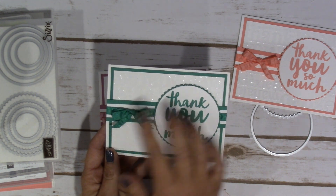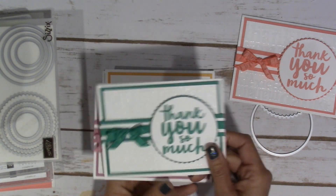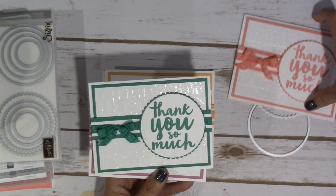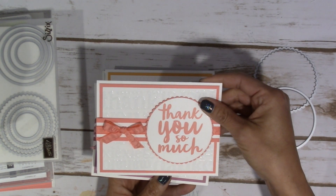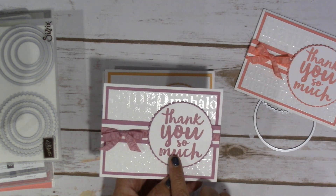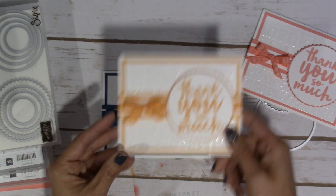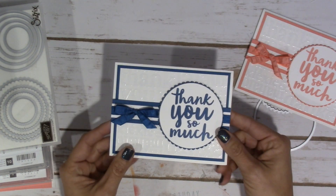I thought I would throw these together and show you what each one of these look like in the in-colors. This one is Emerald Envy. The first one I showed you is the Flirty Flamingo, and then Sweet Sugar Plum — isn't that just beautiful? The Peekaboo Peach and last but not least, the Dapper Denim.